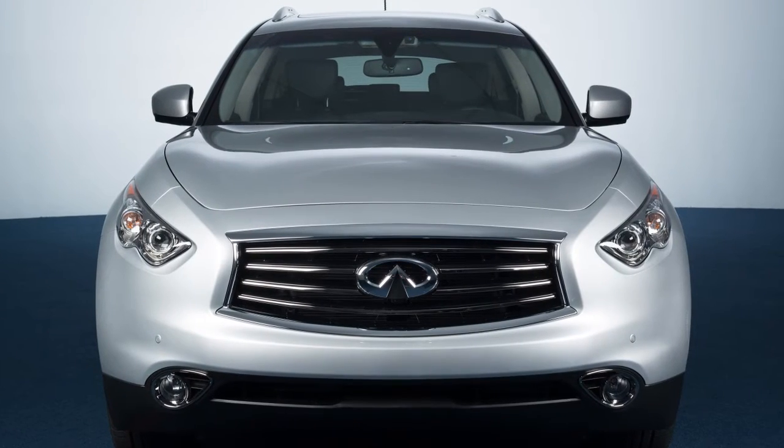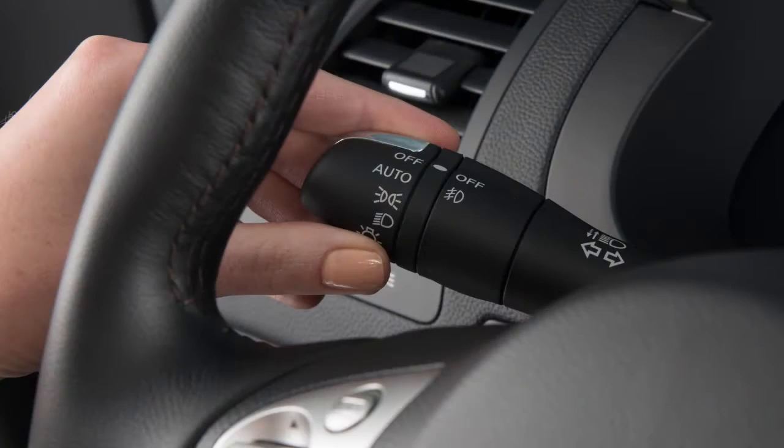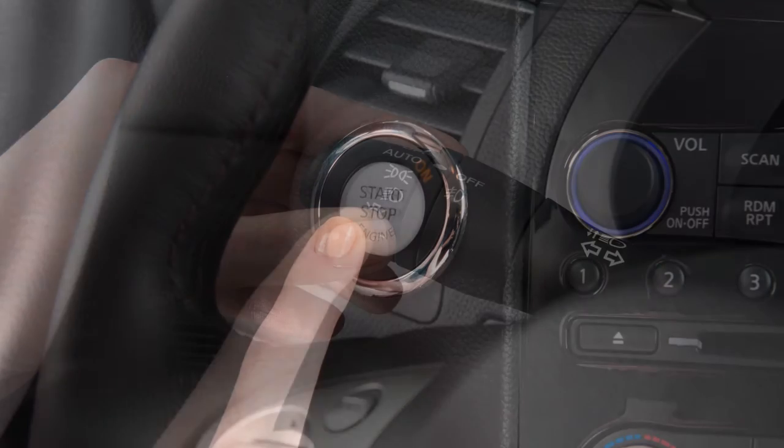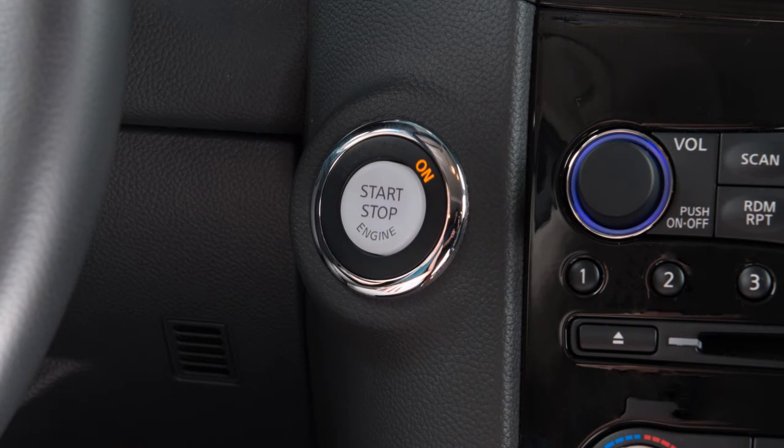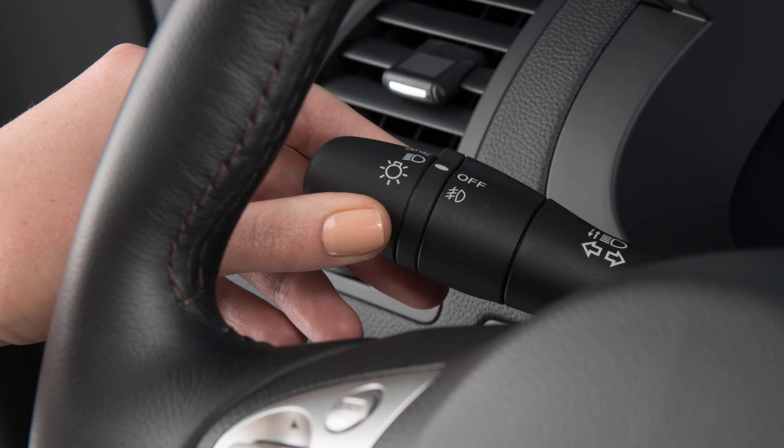You can preset the headlights to automatically operate based on exterior lighting conditions. To activate this system, move the headlight switch to the auto position and then push the ignition switch to the on position. To turn the system off, turn the headlight switch to any other setting.